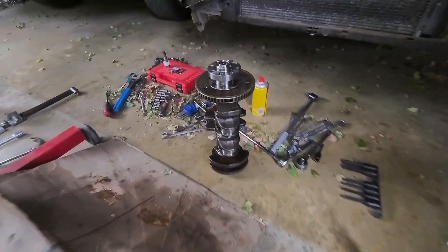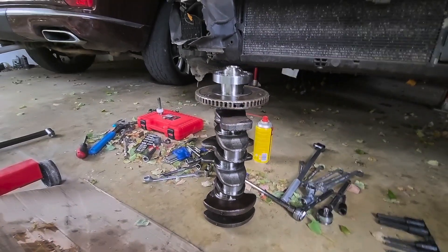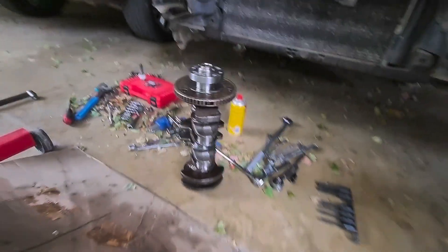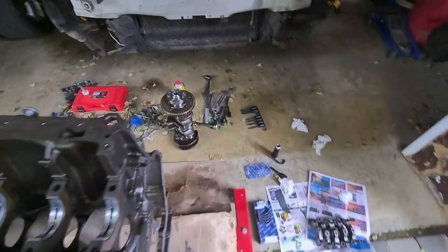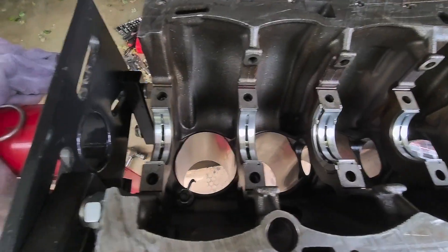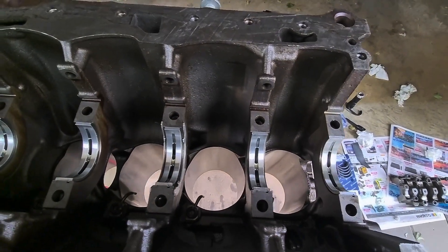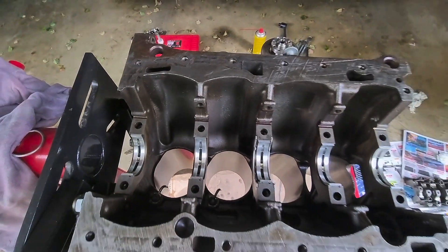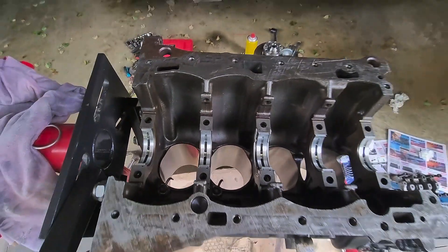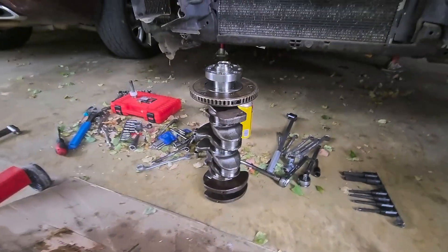I've got the stuff back from the engineering shop. There's the crank — they saved it, it was fine. The mains were cut 10 thou and the big ends were cut 20 thou. The head is also fine. So here's the block — busy putting in the new main bearings, 10 thou, 0.25mm over. I'm going to drop the crank in now. I've got the oil spray jets in, replaced one jet. Crank going in.